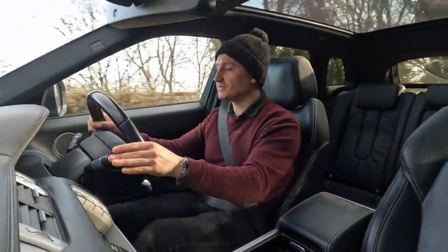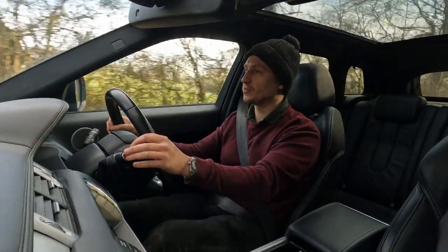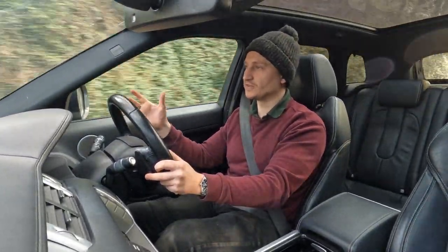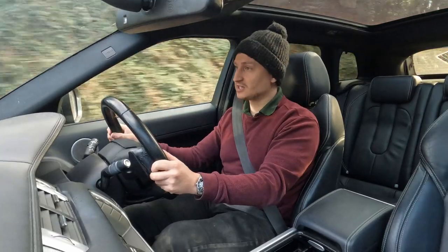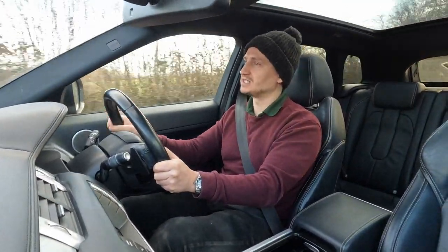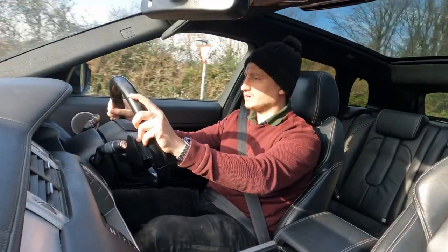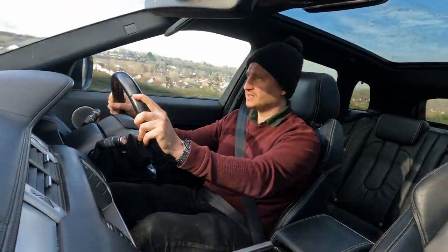In terms of MPG on country roads, I'm averaging 31.3 miles per gallon, which isn't horrendous, but you'd almost expect better considering the smaller size compared to a full Range Rover. My Range Rover does 32-34 on a run, even up to 37 driving very frugally — so you'd expect this smaller, lighter car to do quite a bit more, but it doesn't. I'm always going to be a fan of Range Rovers — that's just the way it is.